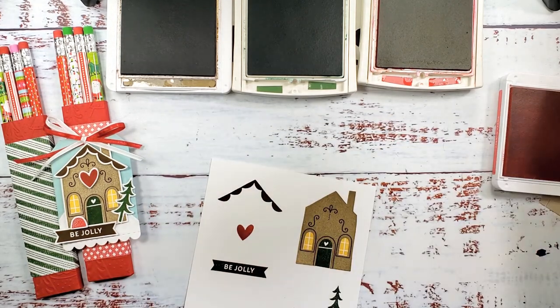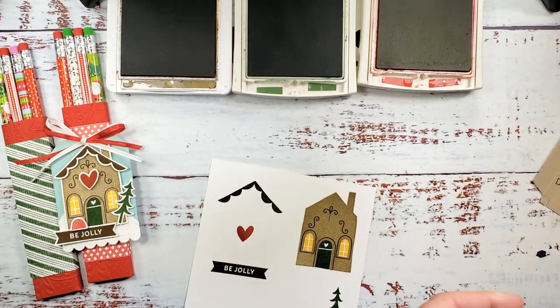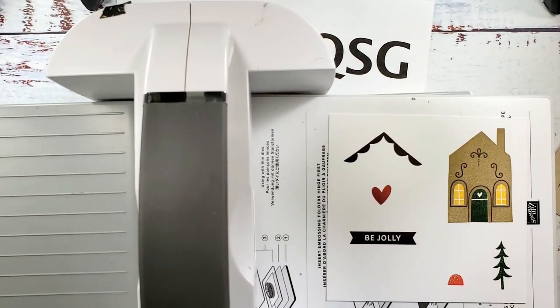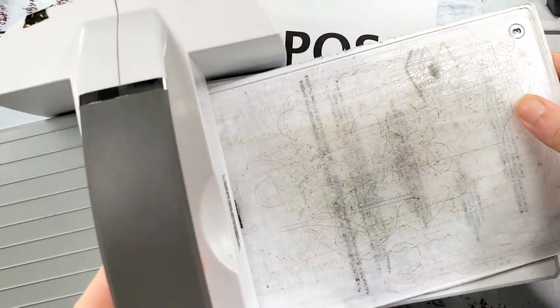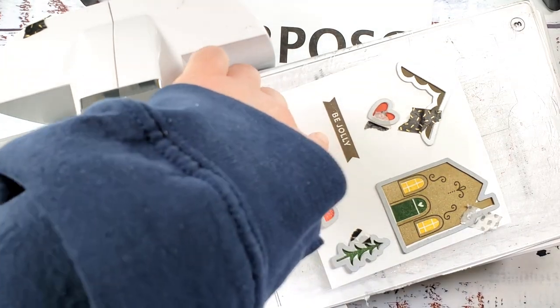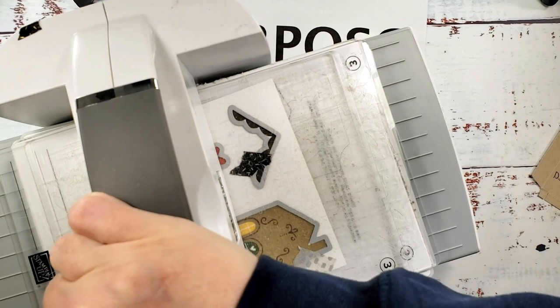Now let's go ahead and die cut these images. I'm gonna get the Stamp and Cut and Emboss machine set up for die cutting. Let's see if we can do all of this in one pass. I've got plates one, two, and three. If I hadn't misplaced my die for 'Be Jolly' we would get all of this cut in one pass through the machine — I'm gonna have to fussy cut my 'Be Jolly'.